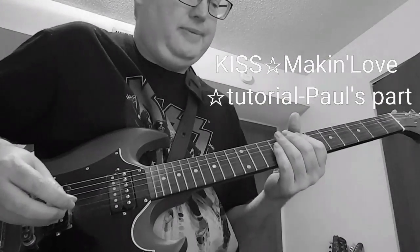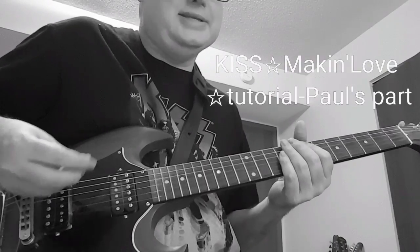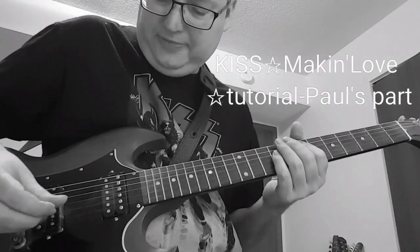Under the solo — this is mostly Paul's part, by the way. I think it sounds the best of the two rhythm guitars. Ace is hitting more single notes. Then we go back, and under the solo is the first riff.